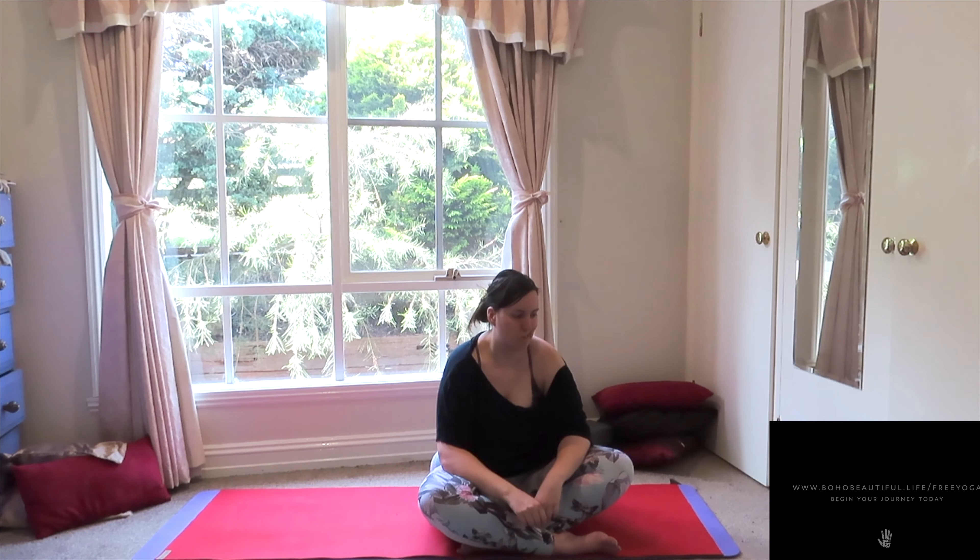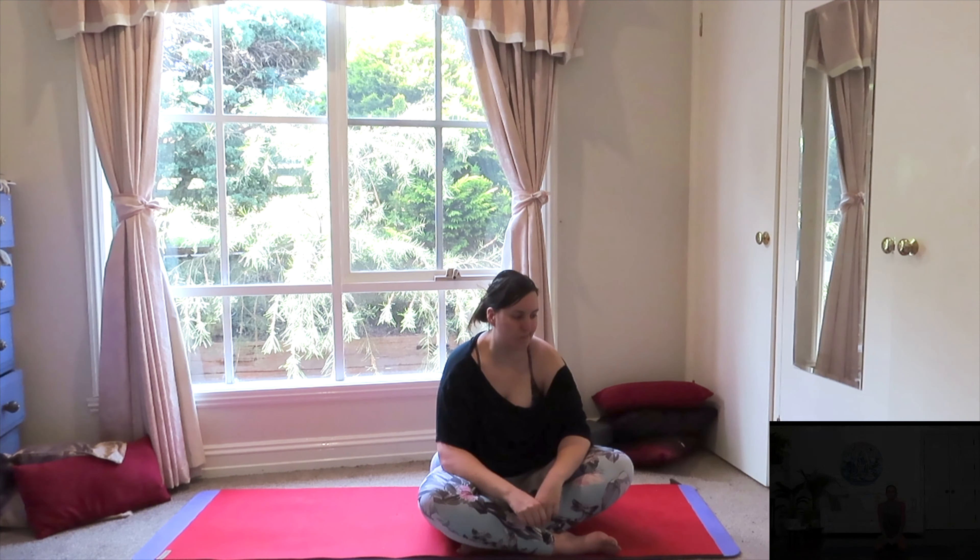With that said, let's get back to our practice, grab your mat, and let's begin. We're going to get started today standing at the very top of your mat, so go ahead and come to the front. Bring your feet together and open up the palms of your hands so they're facing forward towards the front of your mat.